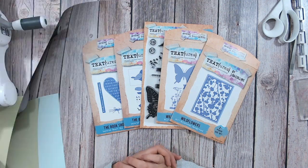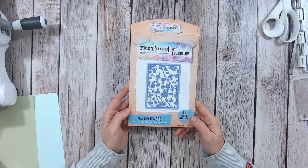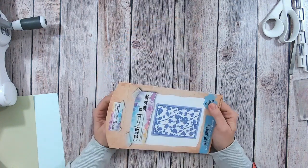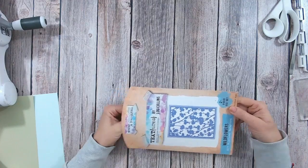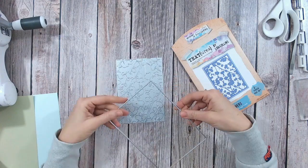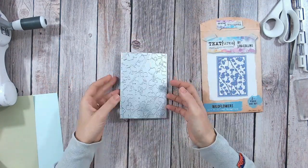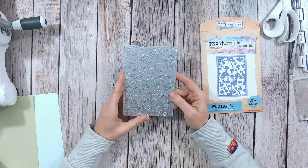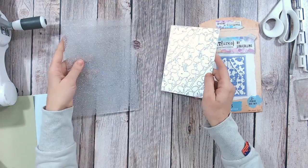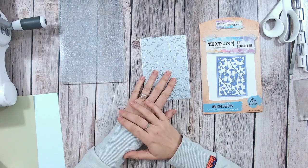Let's get started. The main item I'm going to be using for my background is from my Wildflowers collection, which has only just recently launched. I'm excited to show you a different way to use this. The Wildflowers collection is all about wildflowers — really a spring, summer, maybe even autumn theme — but I'm going to be bringing it into winter. It's a large panel die, five by seven inches, and it goes onto a five by seven card so it's a little bit smaller, meaning you can get it through smaller machines. I've got my Big Shot here.